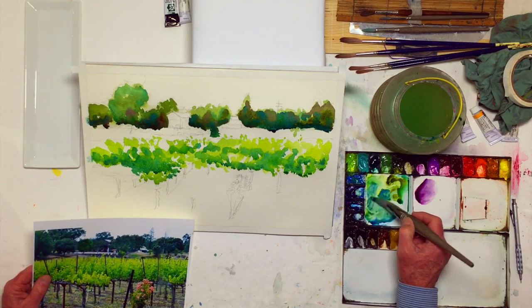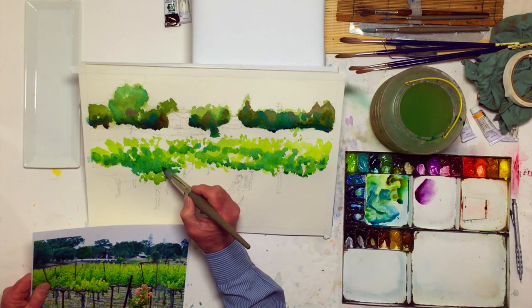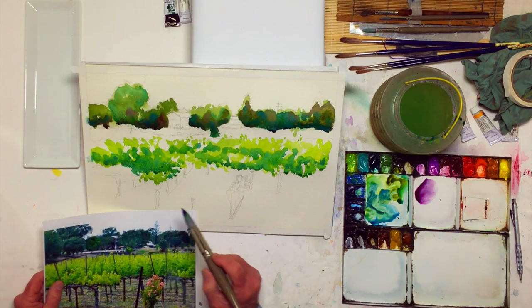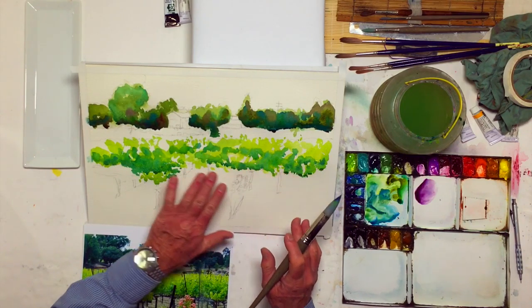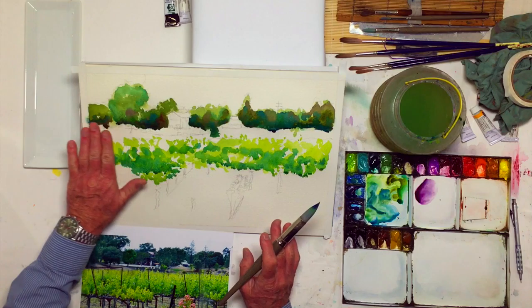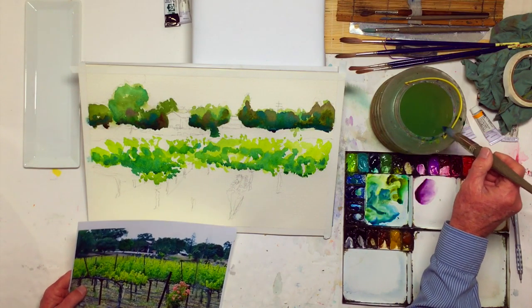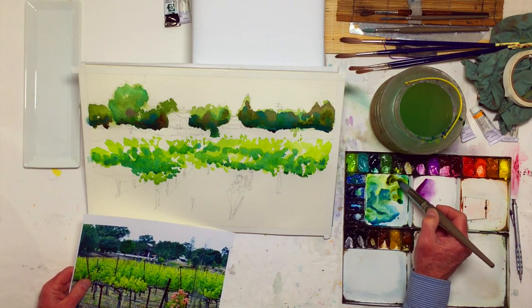As I step back and look at this, despite putting in different greens and blues, it kind of looks the same everywhere. What can I do about that? I think I'm going to go to my olive green.